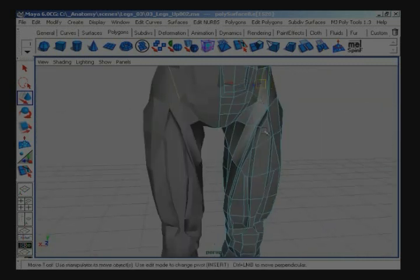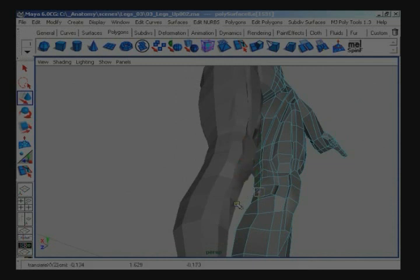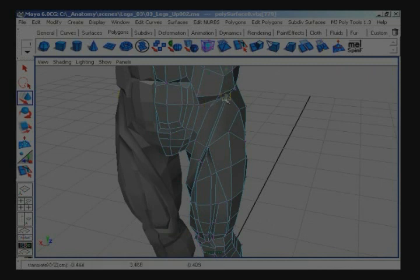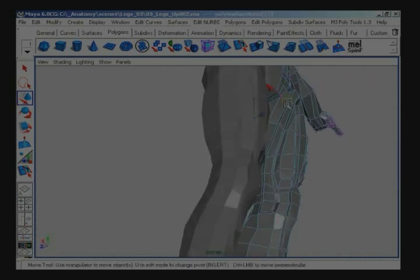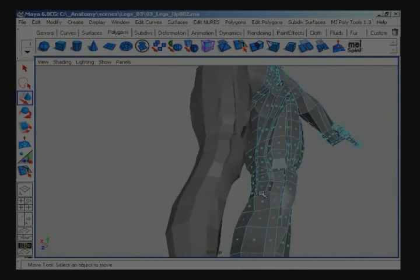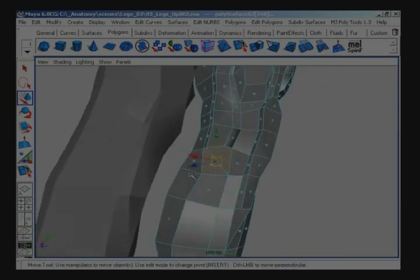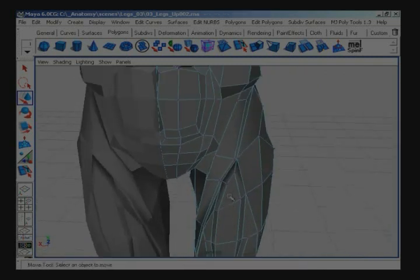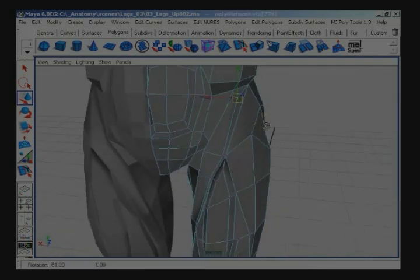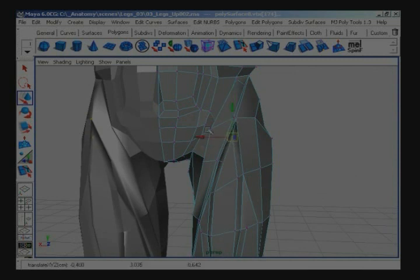The next muscle we're going to create is going to be tensor fascia latae, which goes alongside and on top of vastus lateralis. Just tweaking some points real quick before I get to that. Spin the face down at the bottom here, spin it twice to make it go forwards, and move around the points so it more naturally flows back into the leg — that's the sartorius muscle. Let's go back up to the top now.